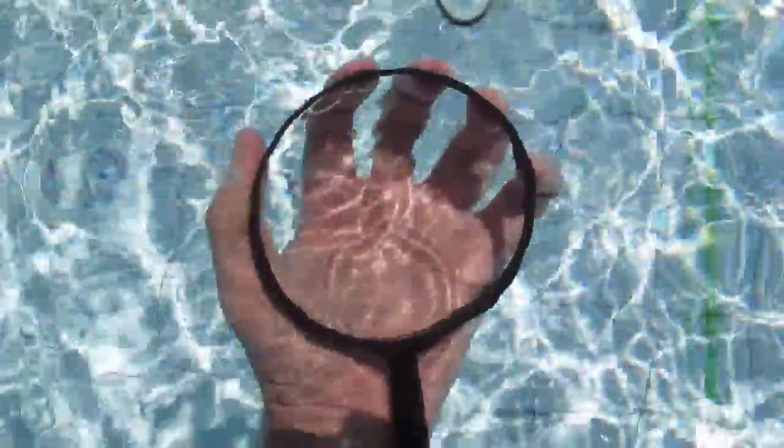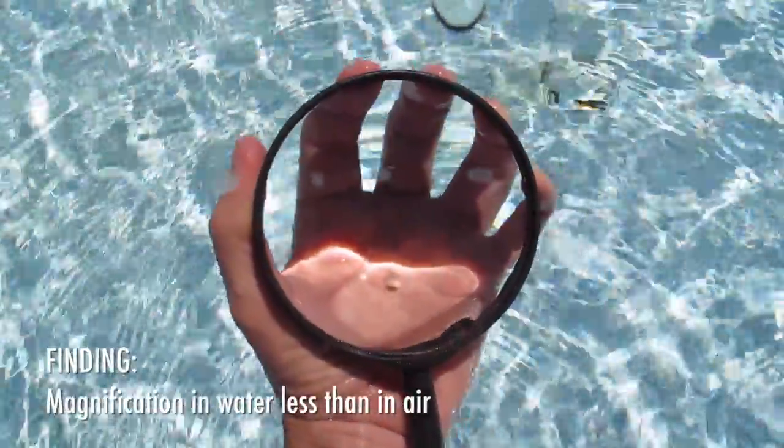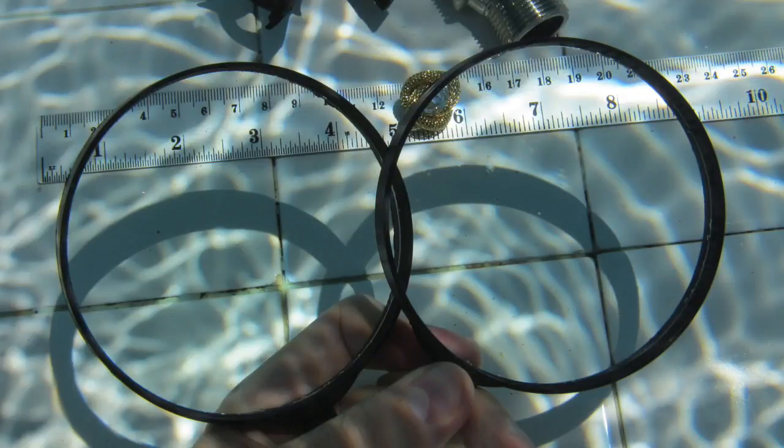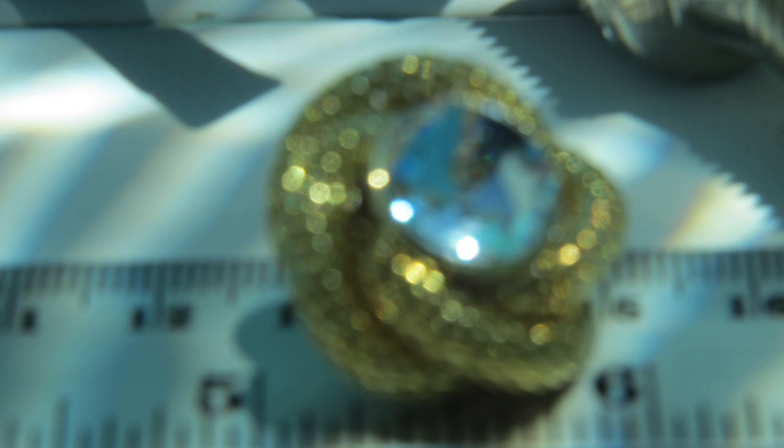Now let's see if all of this holds true underwater — let's take our magnifying glasses to the pool. Once you do a simple test in the pool, you will see one thing that is very apparent: the magnification of anything with a single magnifying glass is less underwater than it is in air. Likewise, with both lenses in front of the camera and optical zoom all the way forward, I wasn't able to get the same inch-and-a-half frame width I got in air, but only about two and a half inches, and moving any closer always resulted in a loss of focus.